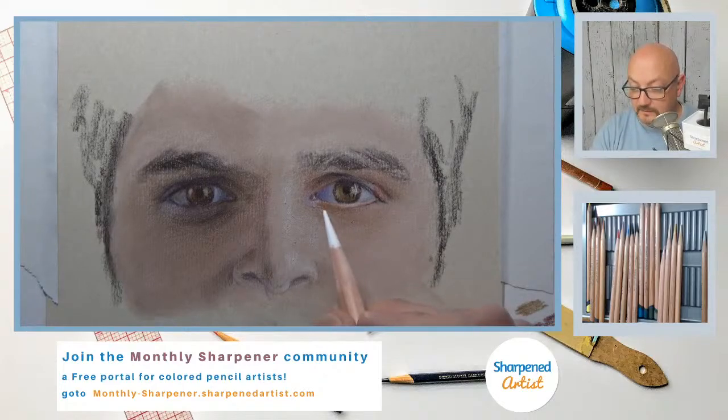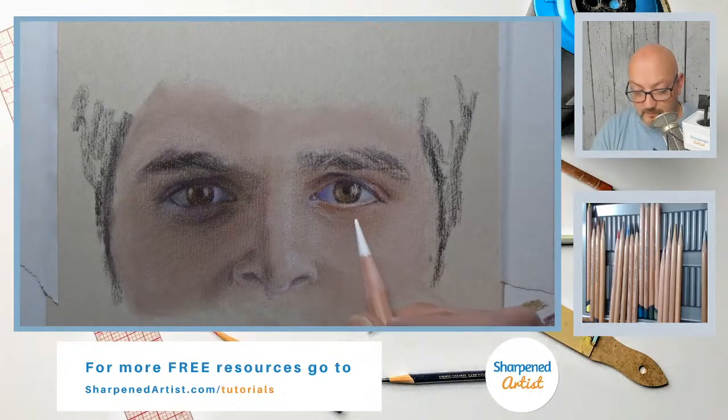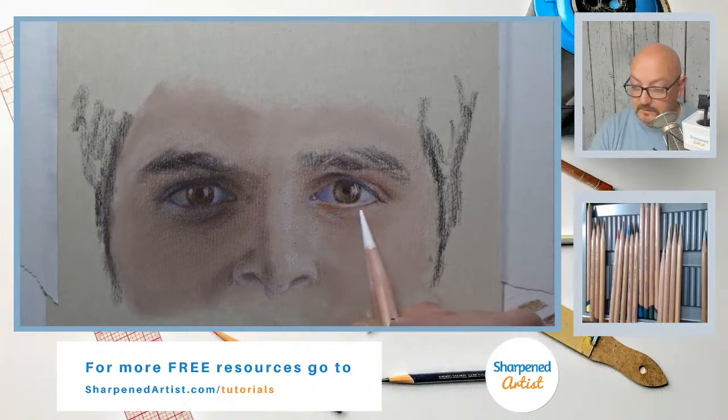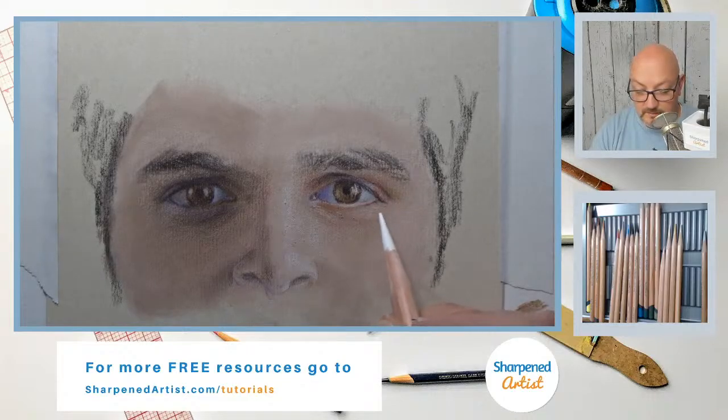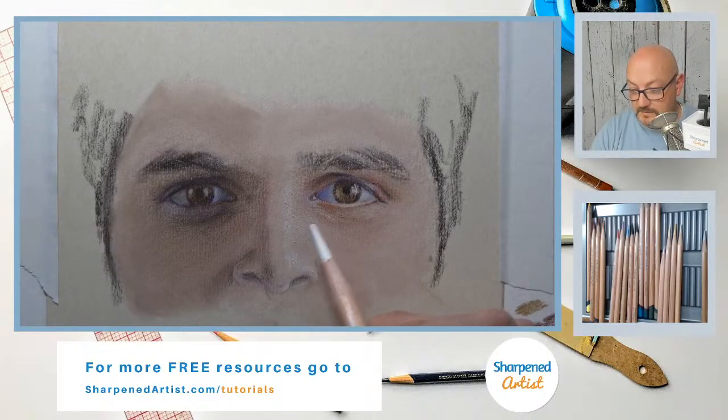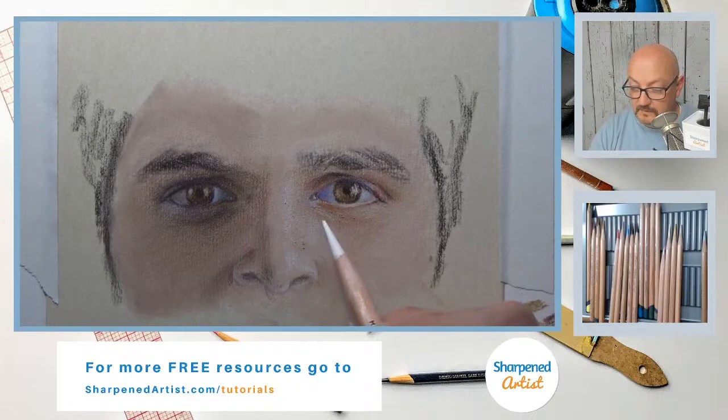White is what I like to call my magic pencil. Once you go in a certain direction a little bit and your value starts getting a little too dark, you can push everything back in the other direction by using the white pencil. It's such a nice pencil because it helps describe the form so well.